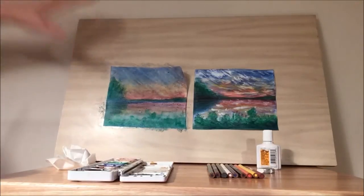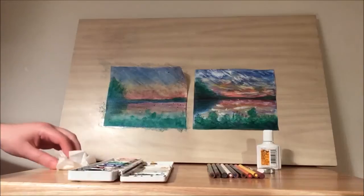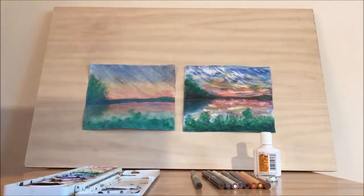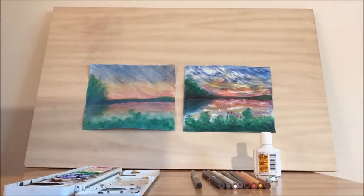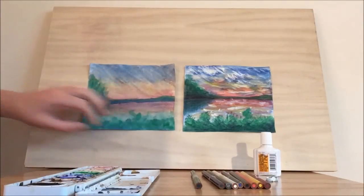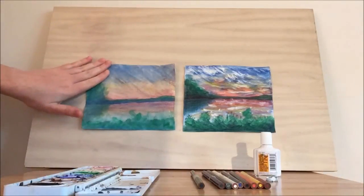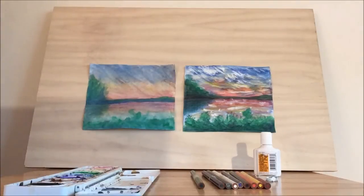Our base coat is complete — that concludes the watercolor portion of the drawing. Welcome back to Library Drawing Party. I decided to leave the base coat out overnight so it can totally dry. You could probably wait just 10 minutes, but leaving it overnight guarantees dry paper, which is what you need for the next step: adding the colored pencils. You can leave it as-is if you're happy with it, but I want to add a few more details like we did in our sample drawing.